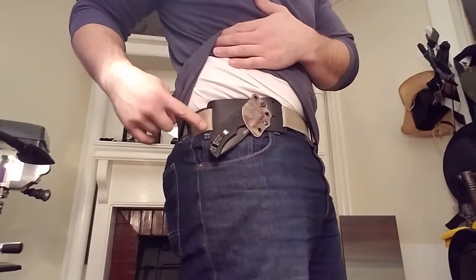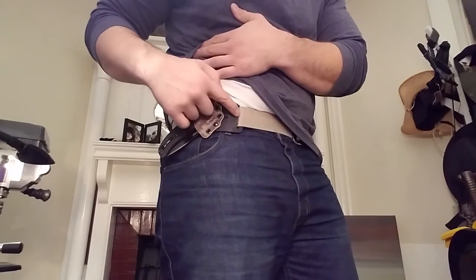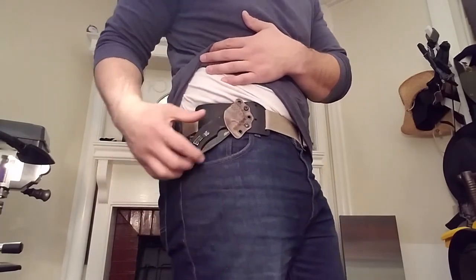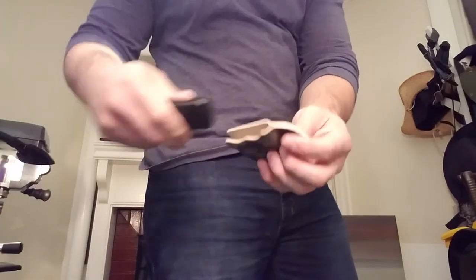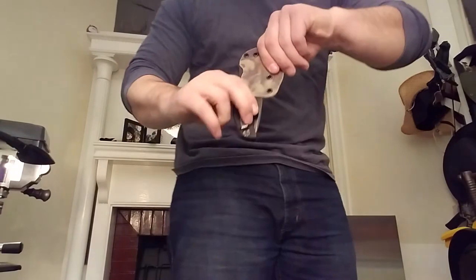I've got it rigged up on the belt. I've just milled a couple slots for the belt to go through here. I've actually just mounted my old auto open sheath onto it. I had made another one here — just a slightly different design — and it works just as well.